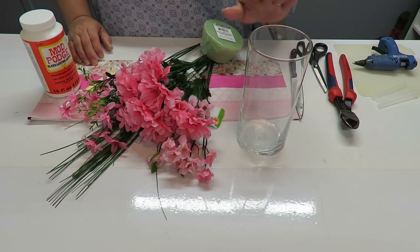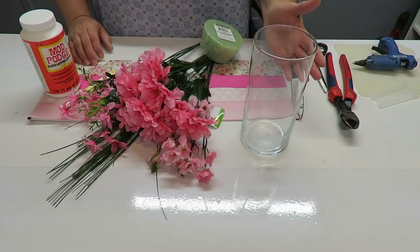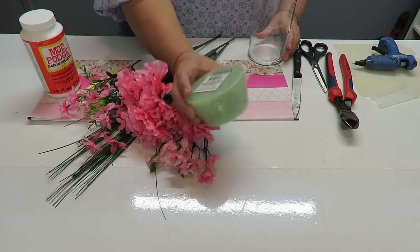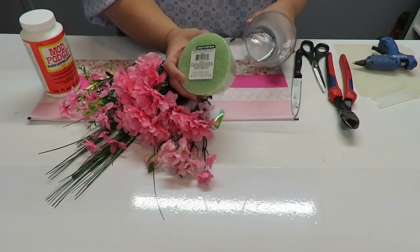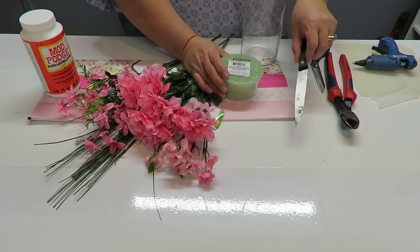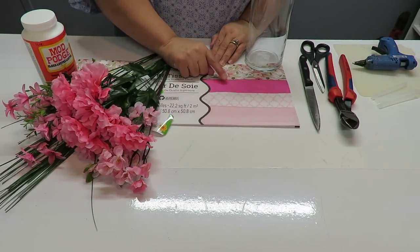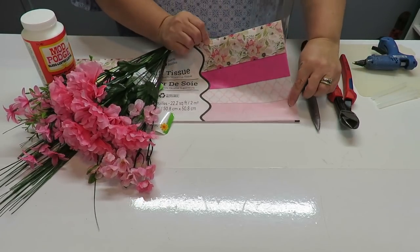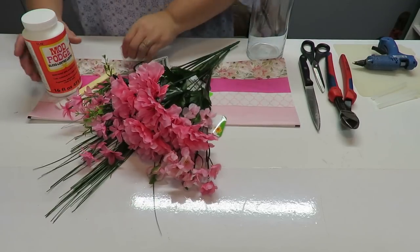To create the arrangement I'm going to need a vase — I've got this cylinder glass vase, but you can use a plastic one, a square one, any shape you want. I've also got a styrofoam piece that will fit inside the mouth of the container. To decorate and decoupage the vase, I'm going to use tissue paper in the color and patterns I wanted.